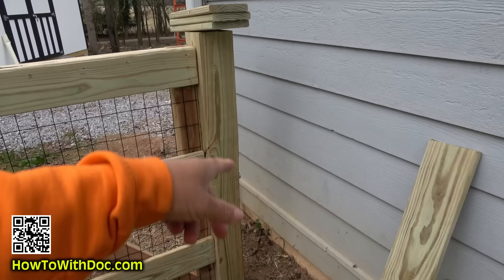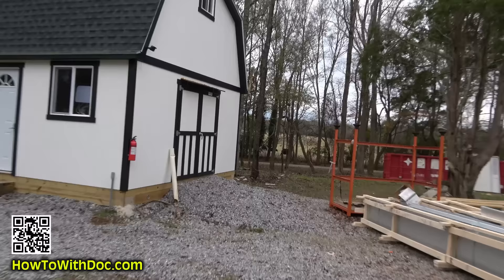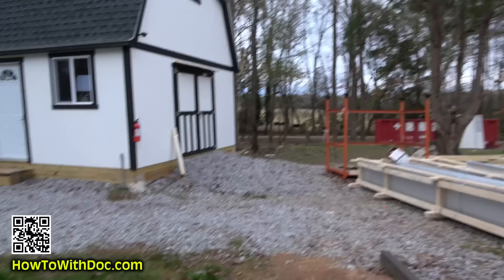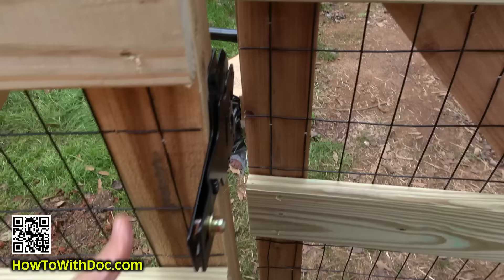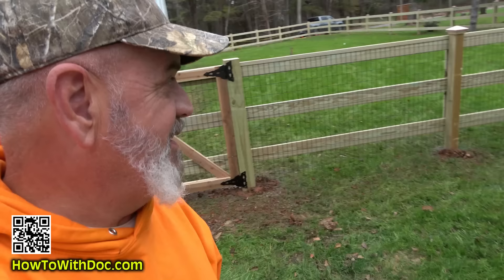I told them to leave the section near the house open because they're going to be taking all the siding off and I didn't want it attached. Oh, look at the cows — they're sprinting down that field! Sorry, got distracted. I originally was going to do a four-foot gate over here and an eight-foot over there but I changed my mind and went with an eight-foot on both sides.